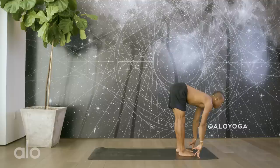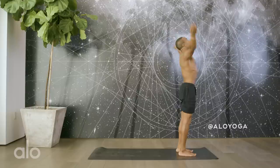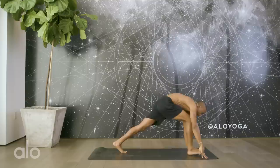Step the feet to the top of the mat. Inhale, up halfway, lift the chest. Exhale, full forward fold. Inhale, rise to stand. Exhale, hands to heart center. Inhale, lift and lengthen. Exhale. Now that the hamstrings are warm, we can go a little bit deeper. Step hop. Lower through your chaturanga. Inhale, up to your up dog. Exhale, down dog.